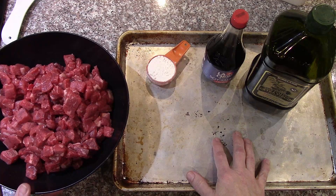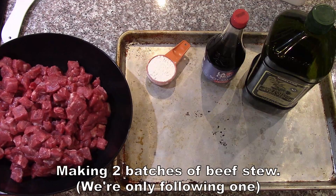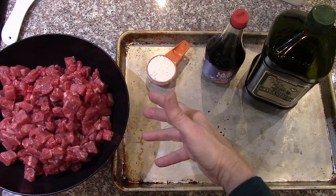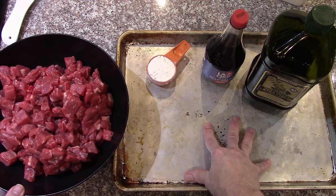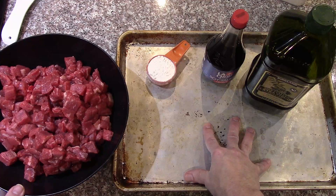Starting with four and a half pounds of lean, fairly lean beef cut into small cubes, and we need to brown that. Typically you would brown that in small batches in a frying pan — that's too much work. So I'm going to put it on cookie sheets and put it in the oven. I've got the oven preheating to 425 with a convection oven, and in about 20 minutes they'll be fairly browned.